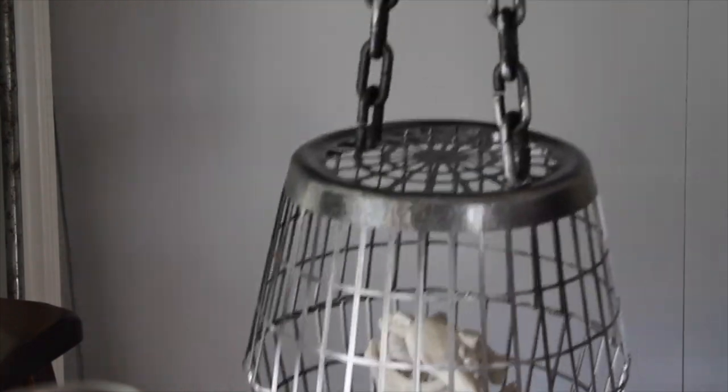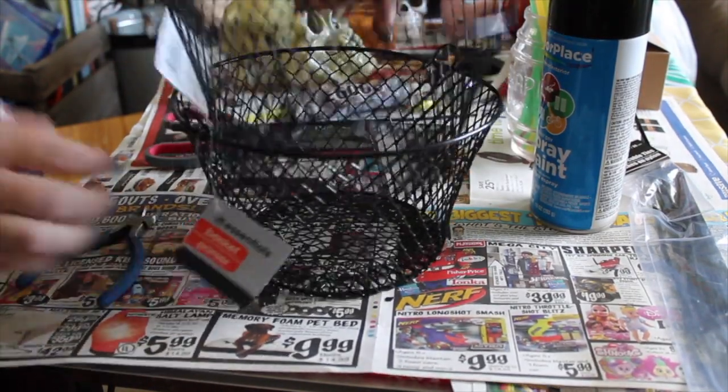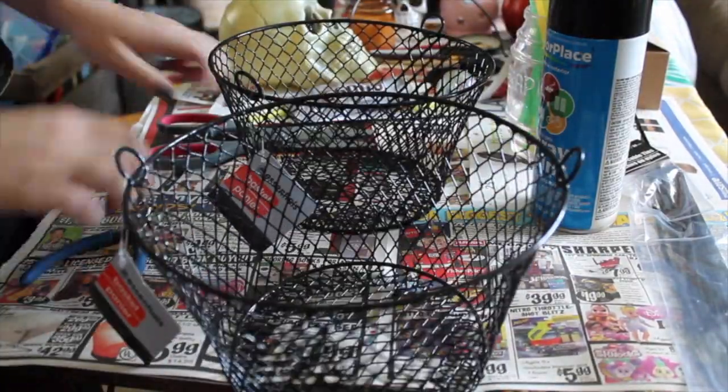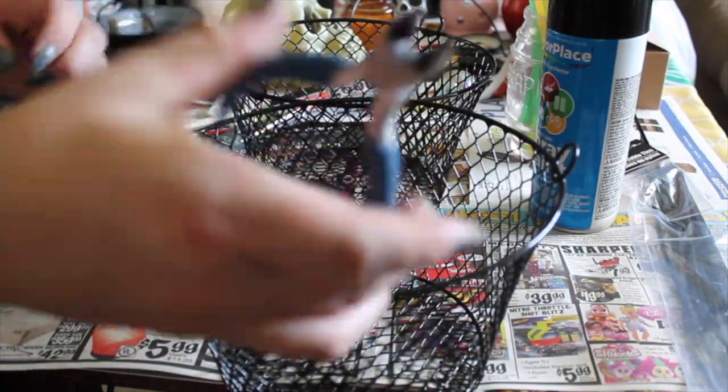You can use this for any kind of skeleton that you do have at home, or Dollar Tree even sells little miniature skeletons now, so you can pick some of those up and make cages for them if you would like. If any of that sounds interesting to you, then just keep on watching.